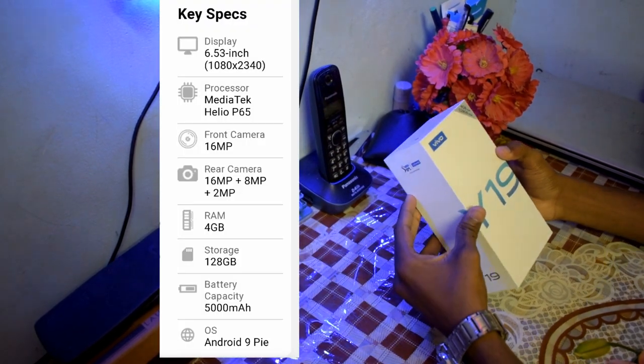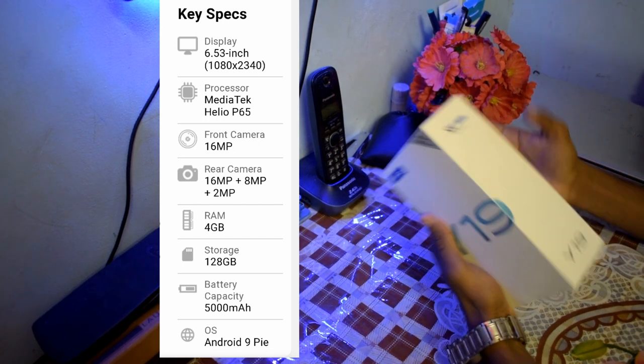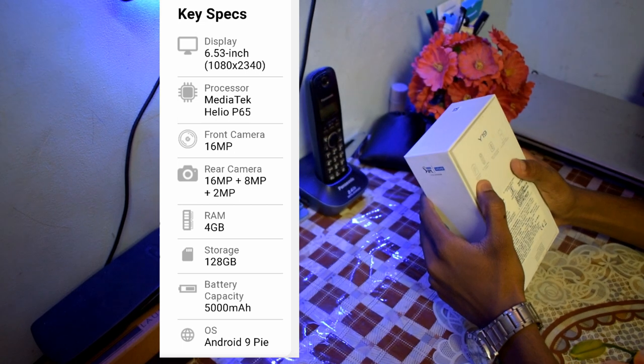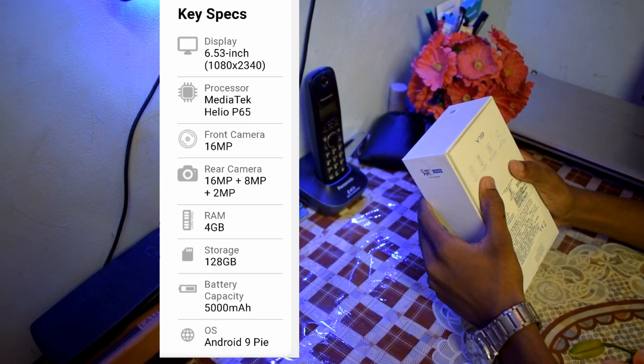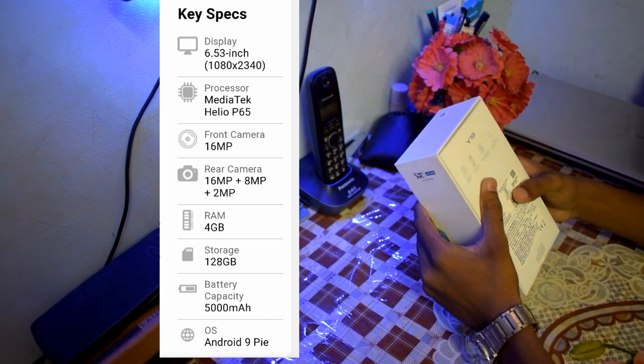Friends, this is Vivo Y19. This is the 4GB RAM and 128GB variant. It has a 5000mAh battery. Next, it has a triple cam. Next, 18W dual-inch and fast charging.